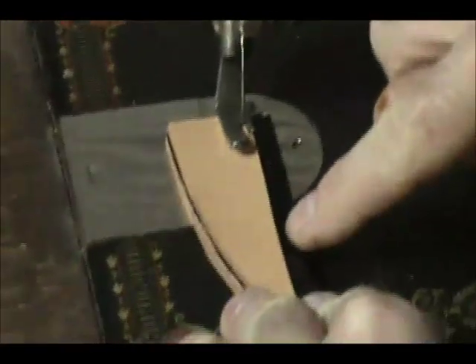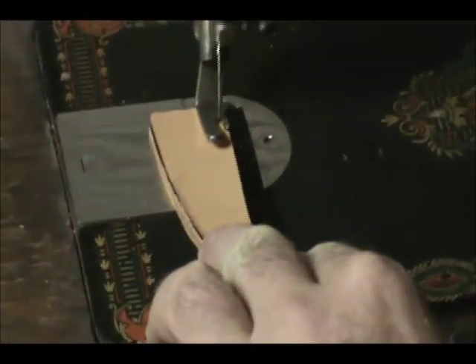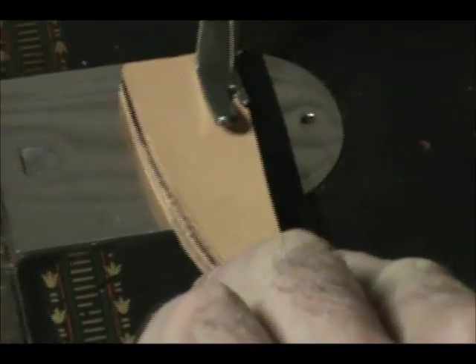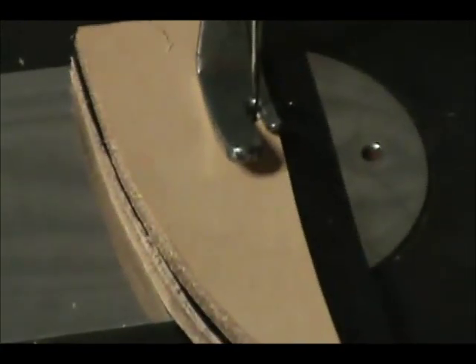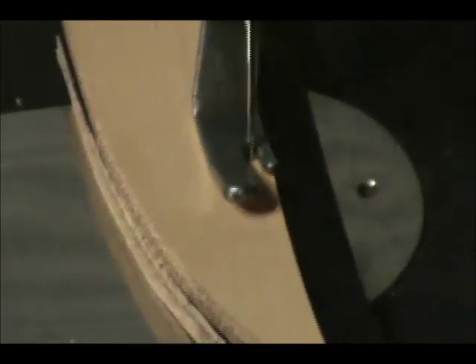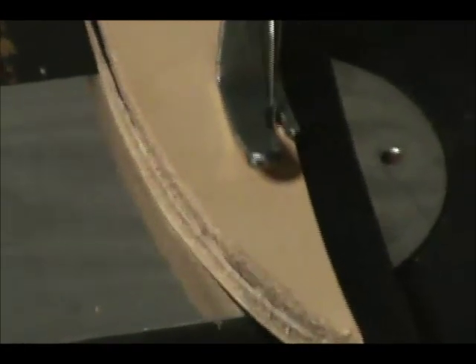I just run my foot right along the edge — this is my inlay in my top panel — and I just turn the flywheel by hand. I'm stitching this at about 10 threads per inch. I'm going to try to keep a halfway decent stitch going there, but again, this is for demonstration purposes, so I'm going to keep my hand out of the way.